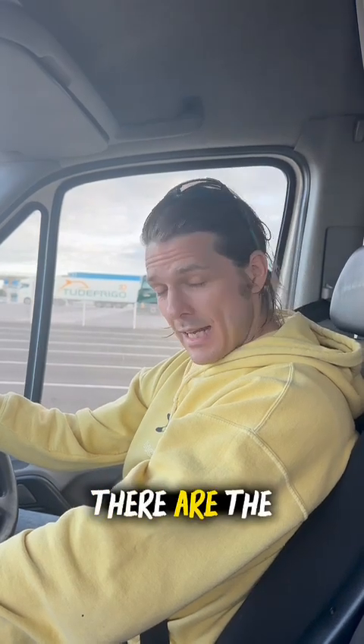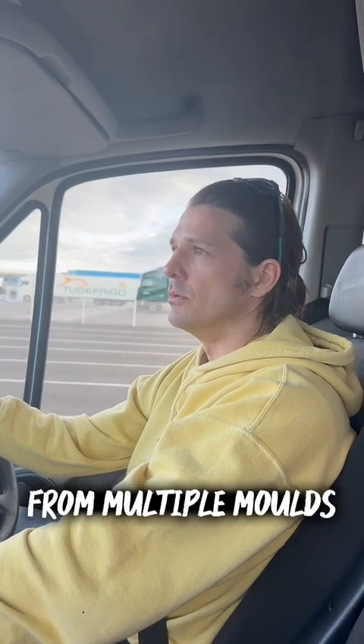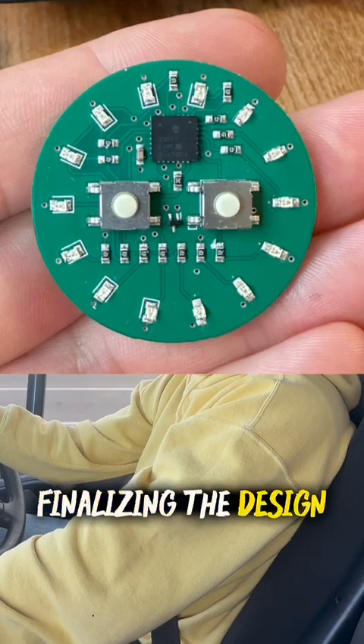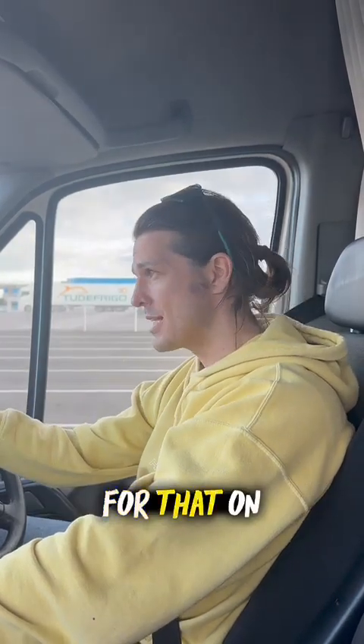There are the latest samples — hopefully the final samples from multiple molds — on their way. I've also been chatting to Tom, the electronics guy, finalizing the design of electronics. Top secret enhancement for that on the way.